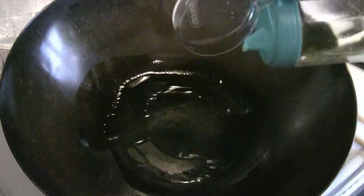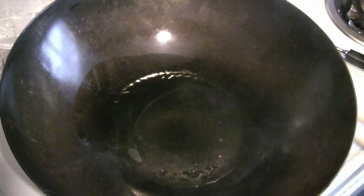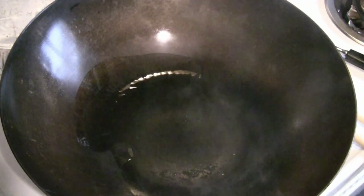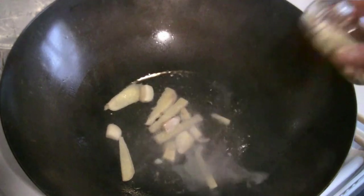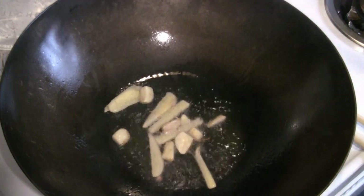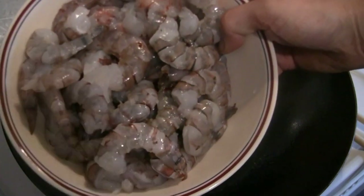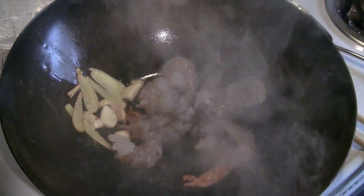Preheat your wok or pan at medium to medium-high heat. I like to use ginger, so put in 1 to 2 tablespoons of sliced ginger and give it a quick stir fry for about 15 seconds. Then we're going to add the prawns. There's 2 pounds of prawns here — we're going to use about a pound for one order, which is about twice as much as what you'd get in a restaurant.